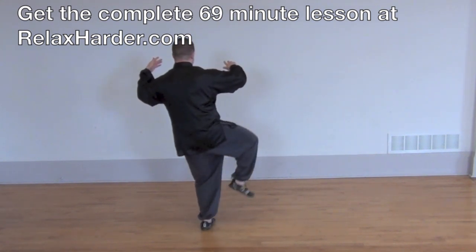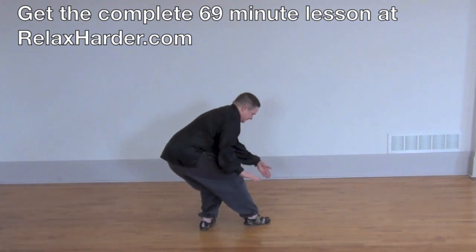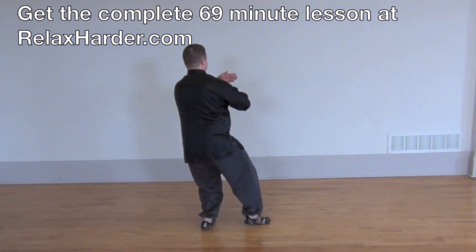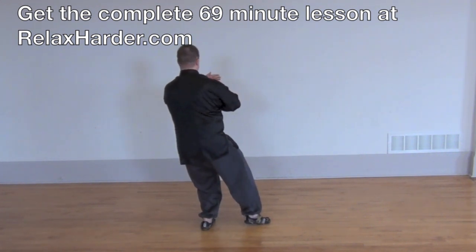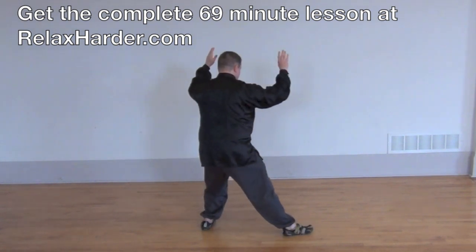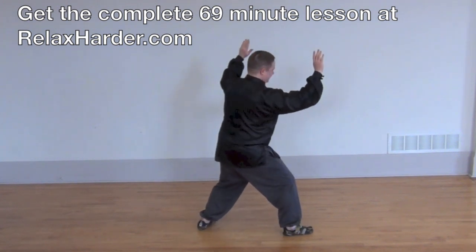Hands and foot. Place the toe, drop the hands. Drop the hips — needle to the bottom of the sea. Straighten up. Right hand to the left wrist, twist your waist. Right hand, right foot, turn the left forearm. Fan through the back — left hip goes around the right hip.